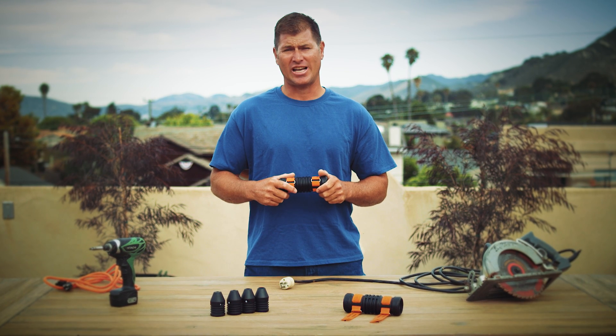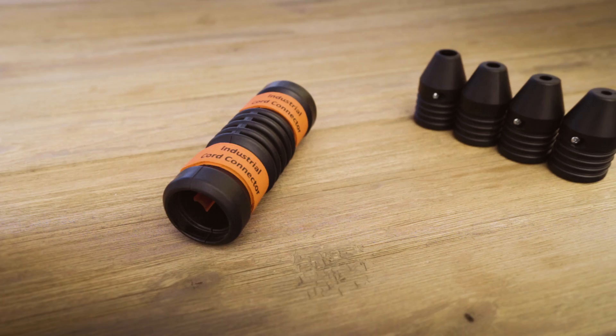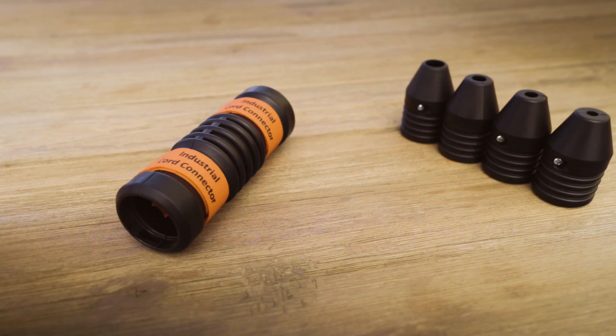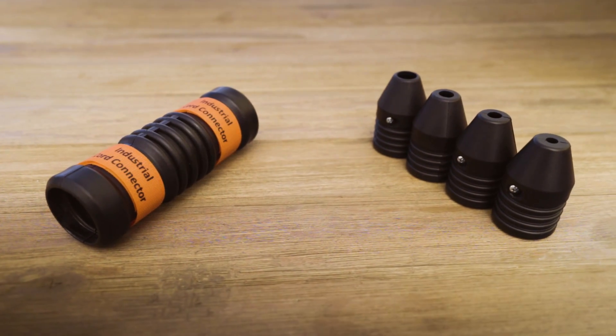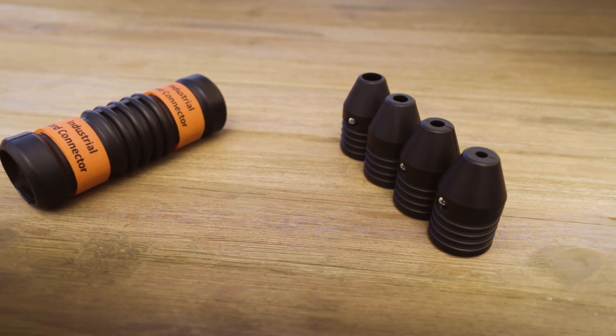Today I'm going to be showing you how to attach your industrial cord connector to your electrical cords. The industrial cord connector system includes the body with two cinch straps and the cord stops, available in sizes 10, 12, 14, and 16.